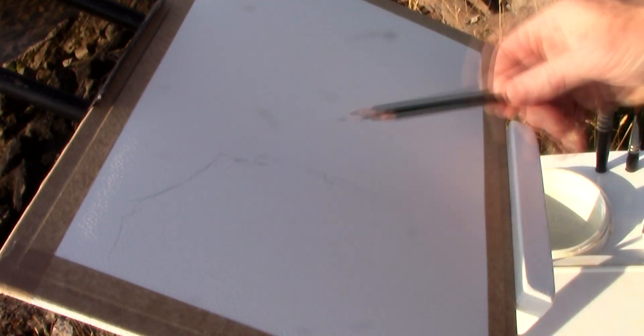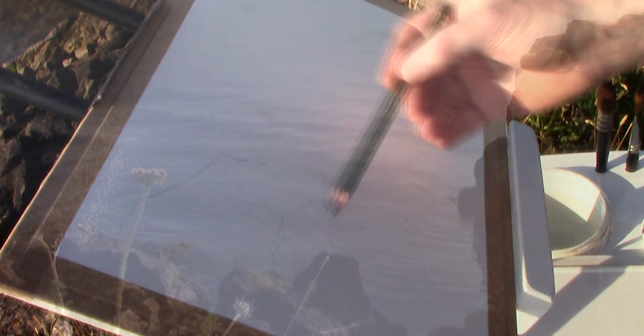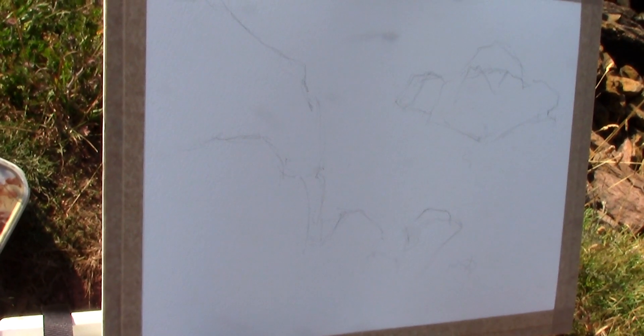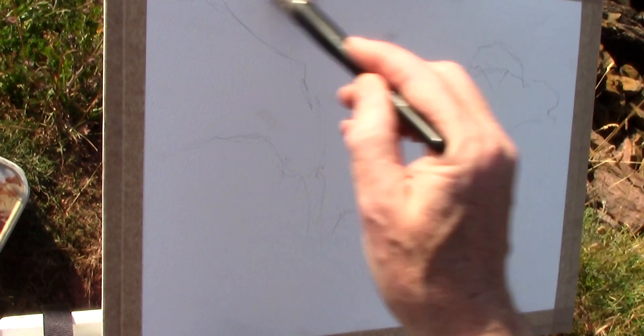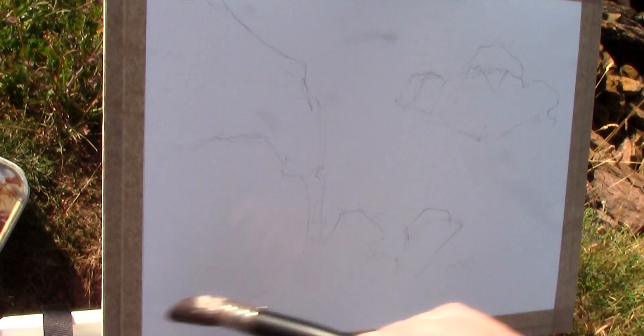Before I start painting I draw an outline of the scene just to establish the large shapes and the proportions. I like to establish the lightest tones with the wet into wet wash, so after diluting a few colours I wet the whole surface of the paper with a brush.